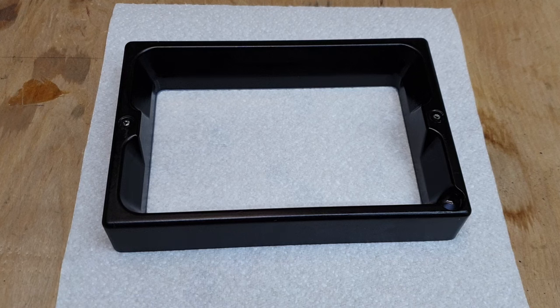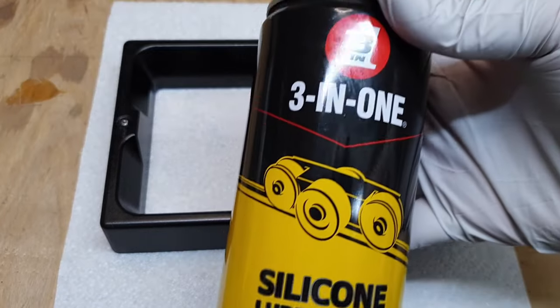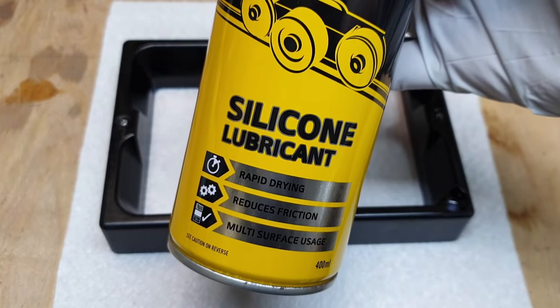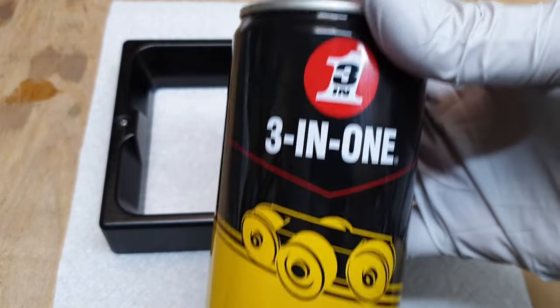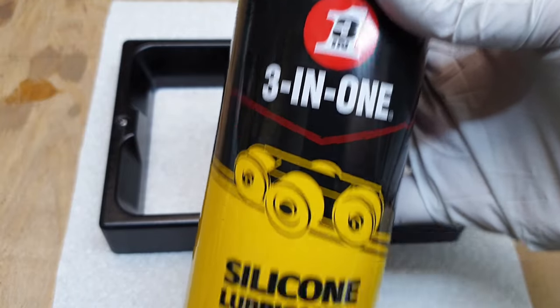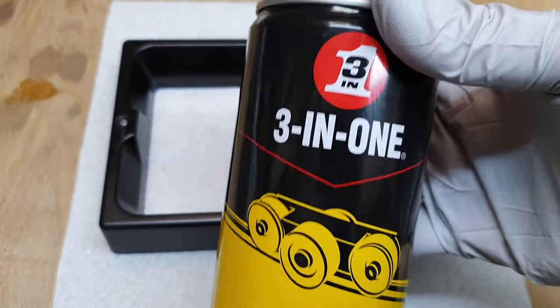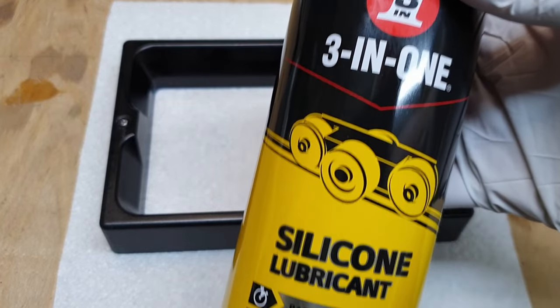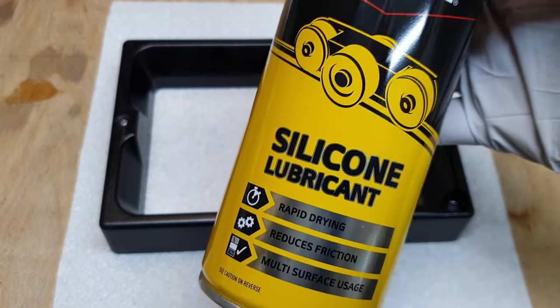Now the trick is a lot of people say use a PTFE spray. Now I don't have any PTFE spray, but what I do have is this — this is 3-in-1 brand silicone lubricant. I am not sponsored by 3-in-1, they're not paying me for anything. I happen to have this — I actually use this to lubricate my son's airsoft guns, which is why I have it, but we're going to use this.